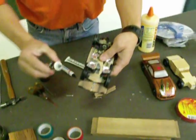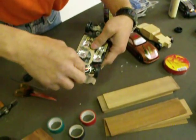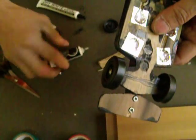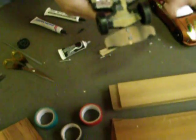You still need to put some lubricant over here between the wood and the wheels. Spin it at the same time to work it in.